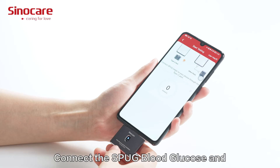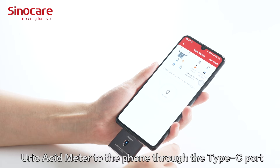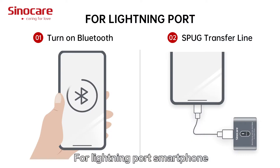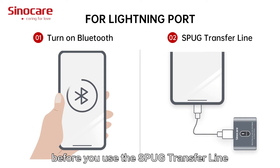Connect the SPUG Blood Glucose and Uric Acid Meter to the phone through the Type-C port. For lightning port smartphones, please turn on Bluetooth on your phone before using the SPUG Transfer Light.